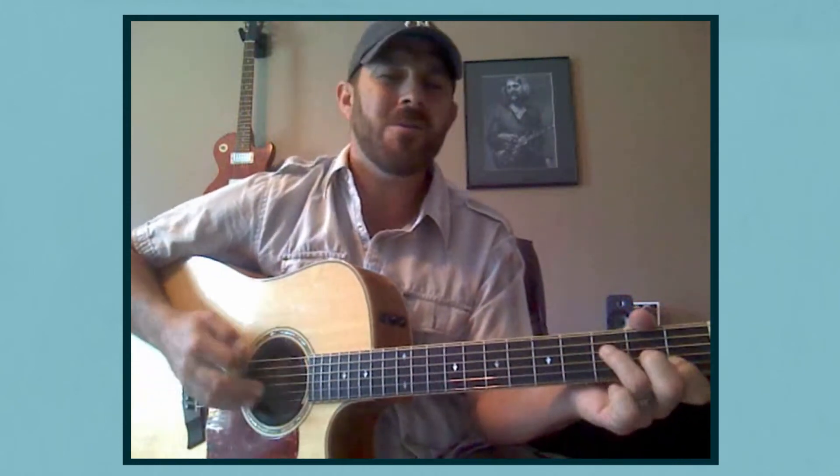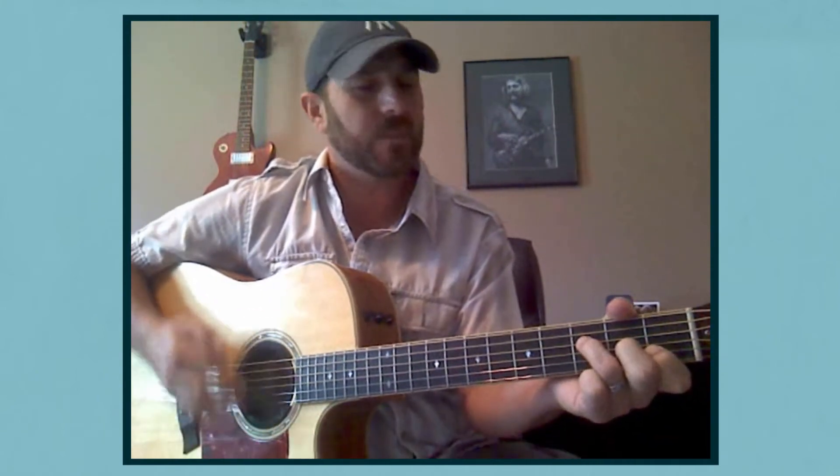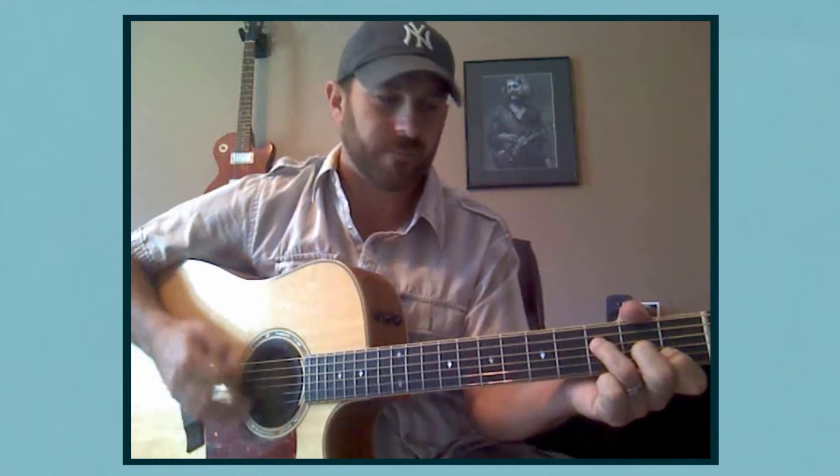Seems I've got to have a change of scene, every night I have the strangest dreams. And by the way it could have been — left here on my own — so it seems I've got to leave before I start to scream, someone's locked the door and they took the key. You're feeling alright, I'm not feeling good myself. Yes sir, you're feeling alright, I'm not feeling good myself.